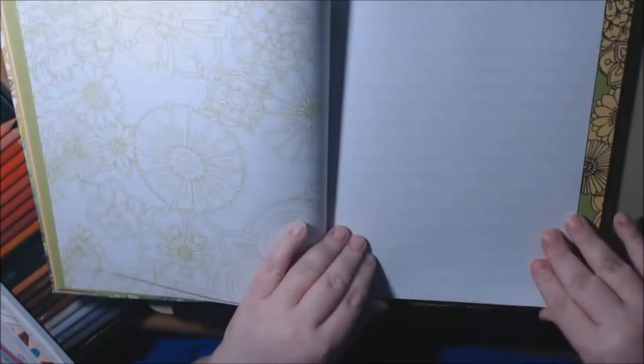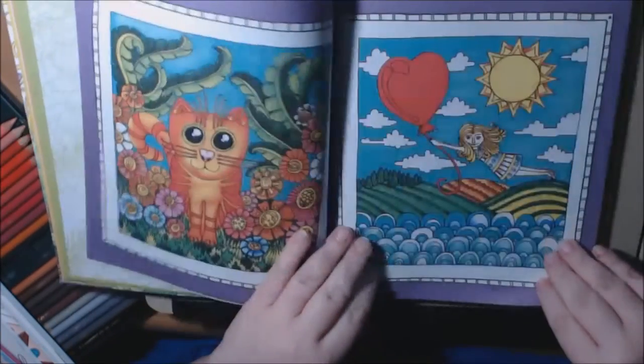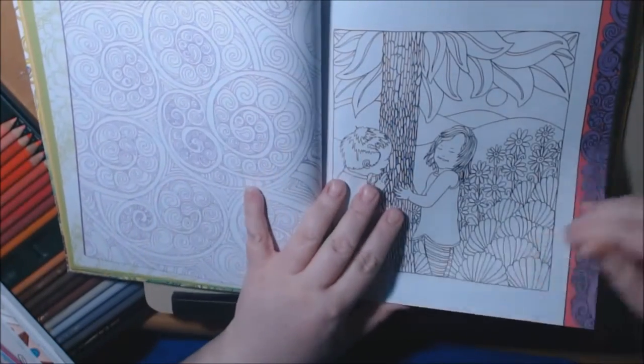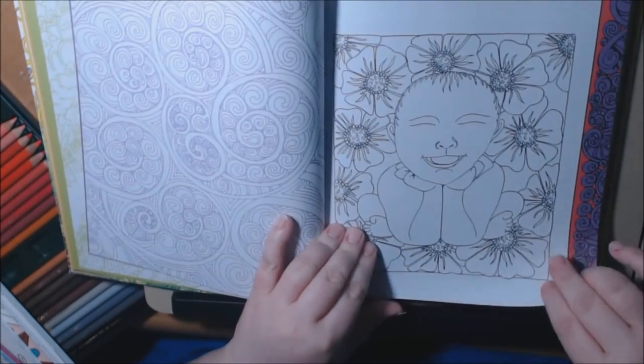Then we've got a new chapter: babies and animals. They show you a couple of colored examples, and there's a different color on each of the backs and borders for every chapter. I really like this page, I think it's cute.